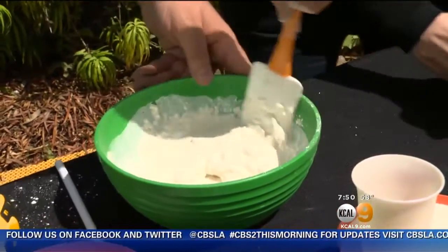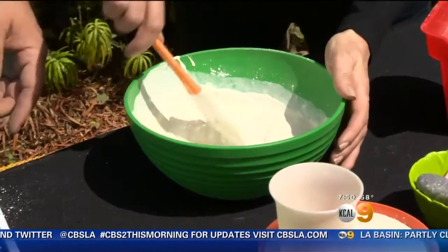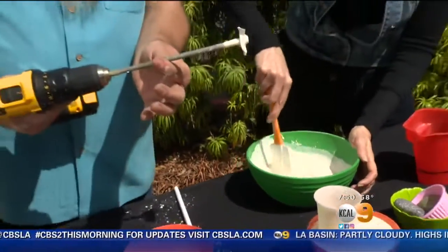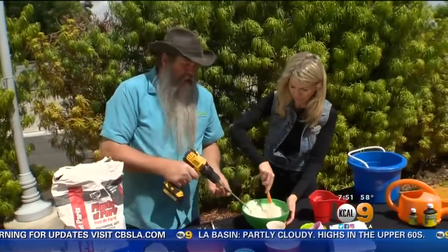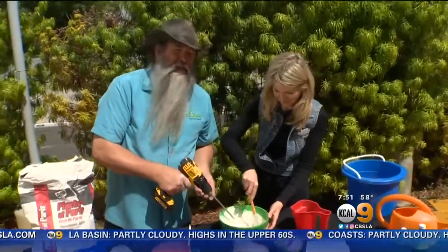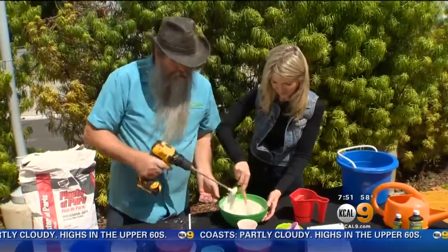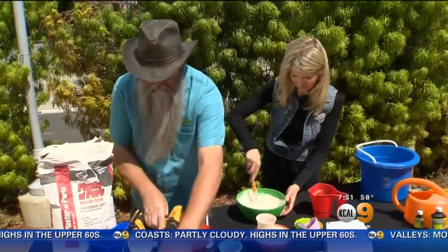I think we're pretty good with that. You can use something like this, which is for mixing paint. But the problem is that you're going to create a bunch of bubbles, and these bubbles just aren't good for it. So don't go in that direction if you're not prepared to have a bubbly mixture.